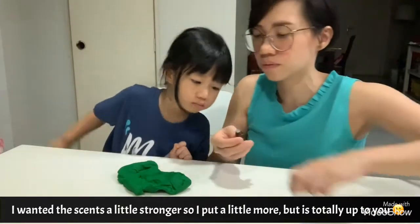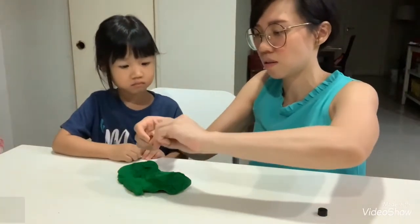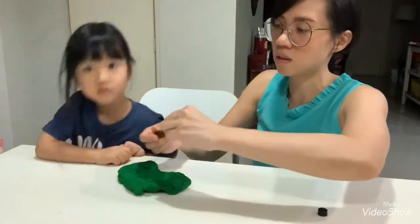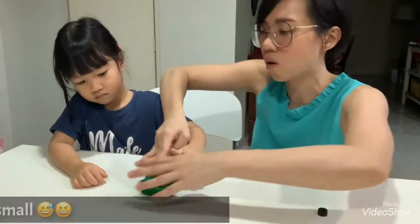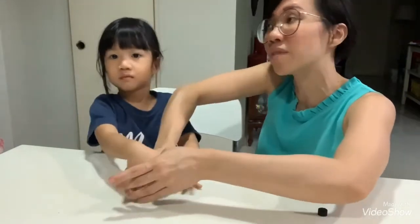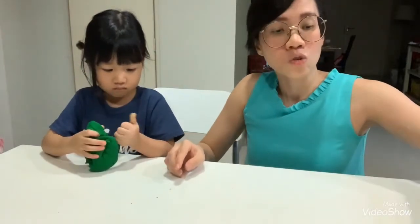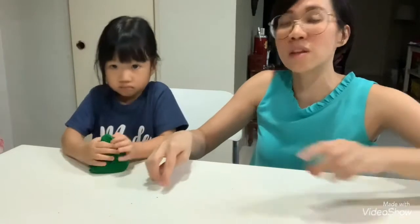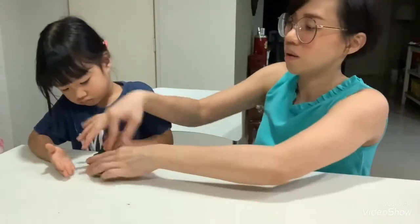Can you smell your hand? Your hand has the smell, right? I'm going to put a little bit more. By right, you just need another 5 drops. So 5 drops per color — 5 drops, 5 drops, 5 drops — that's already 15 drops, and it is really more than enough for you all.